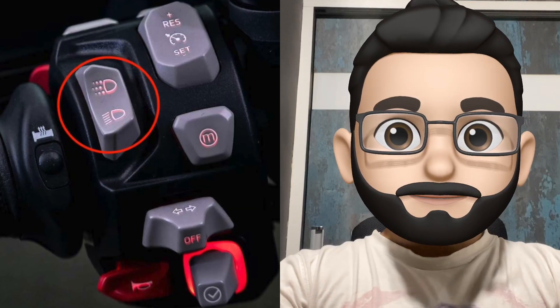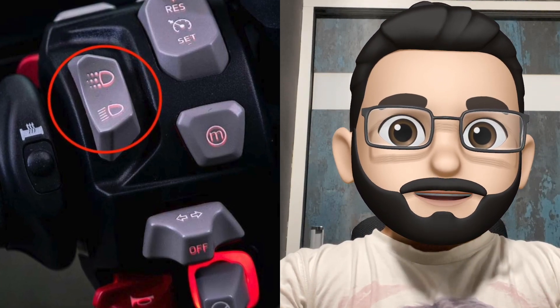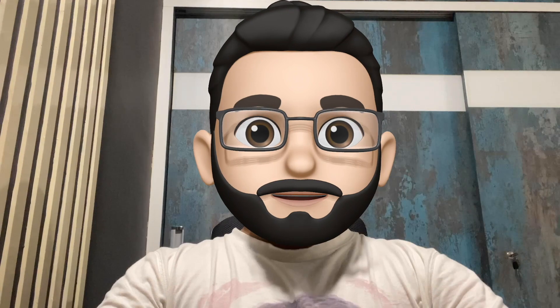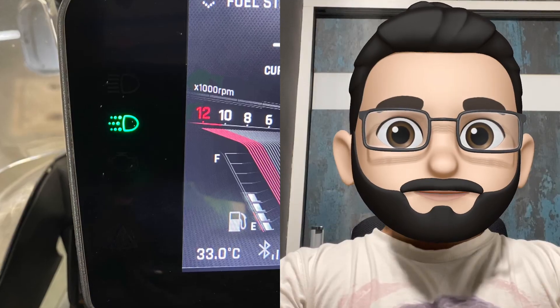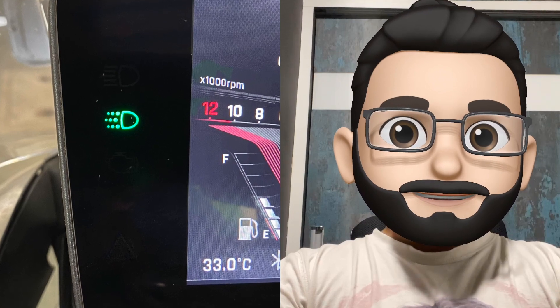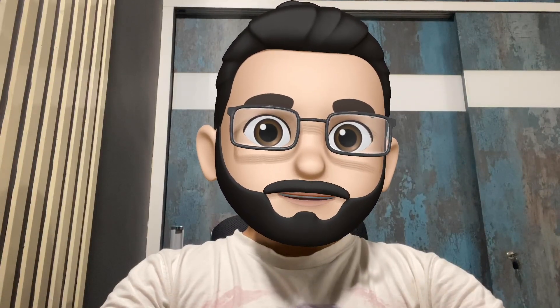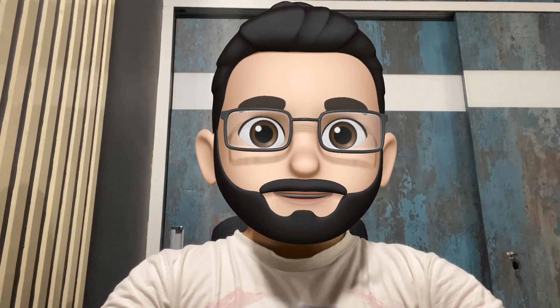The second button is the headlight button. This button is used to switch between DRL and low beam headlights. If this switch is on DRL, the DRL will be active and indicated on the instrument cluster. If this switch is set to low beam, the low beam headlights will be on and the DRL will also be active accordingly.